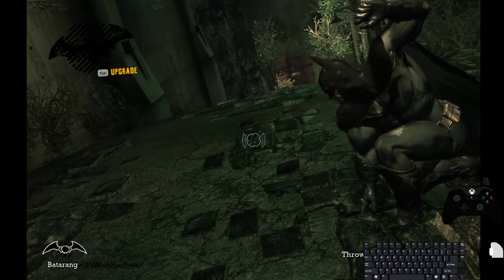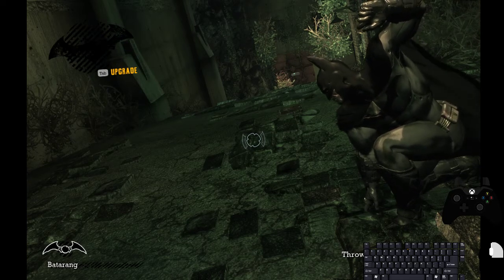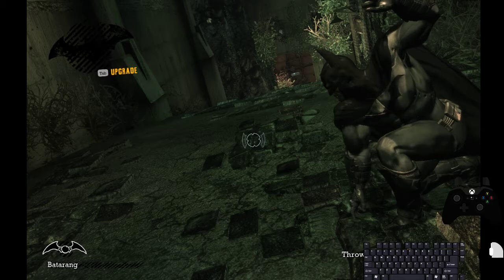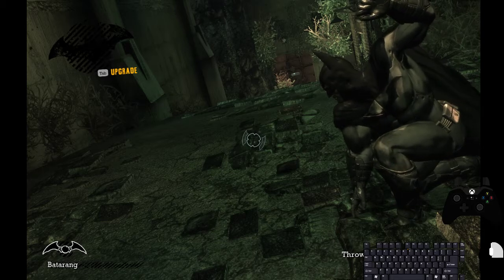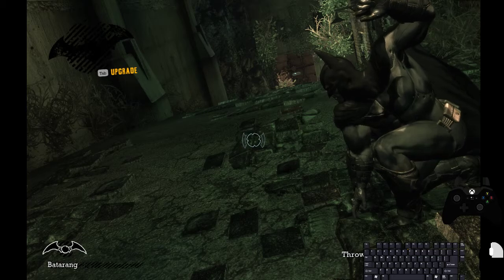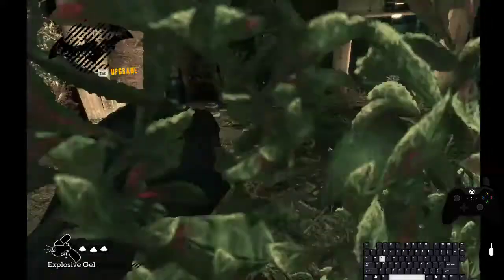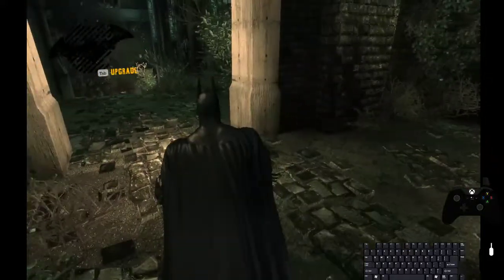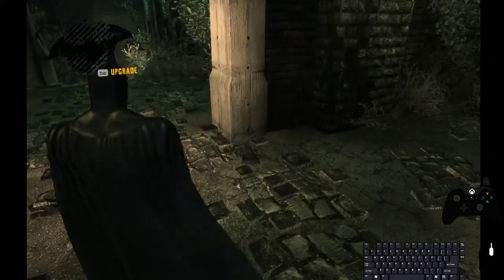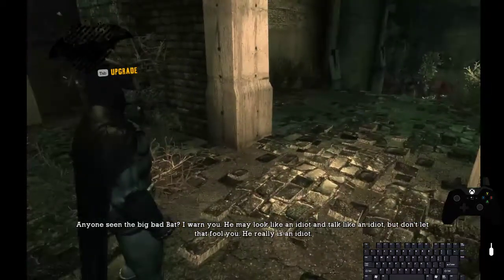To chain storage, right after I throw this I want to switch to gel and then press detonate, which is right-click, middle mouse, and then R. It's kind of hard, but that's how you chain storage. And that's how you do zips in Arkham Asylum on keyboard and mouse.